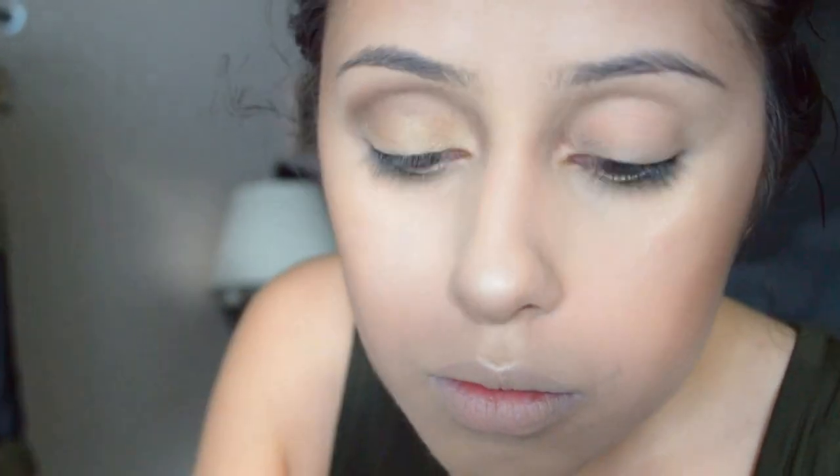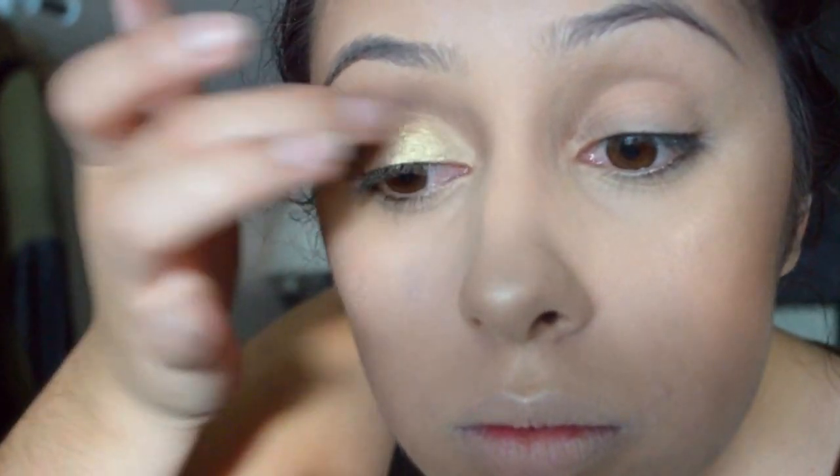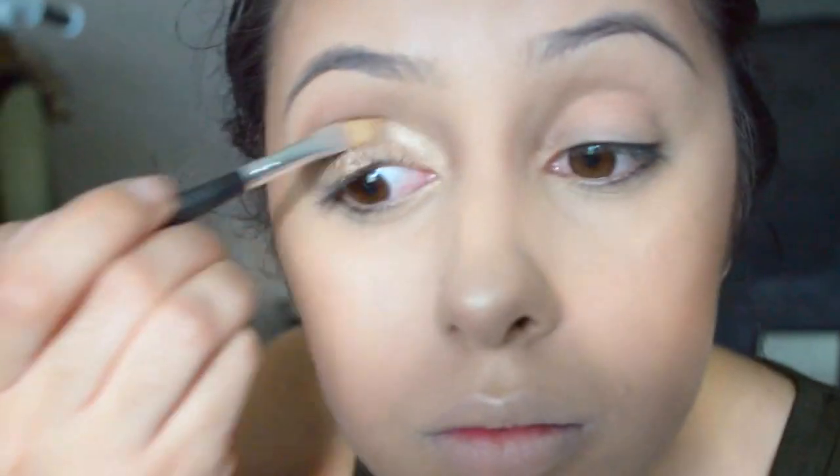Next, I'm going to take the color Rust by Urban Decay, which is this pretty gold shimmery color, and I'm going to work that with a flat shadow brush by Morphe and apply that on my eyelid in the inner corner. That's going to be a base for what I'm going to go in with, which is this Eyeshadow Loot by Supercolor in the shade White Gold — just this gorgeous, gorgeous color. I took it on my fingertip and just pat it into my eyelid as another base. Then I'm going to go in with the color Sidecar from the Naked One Palette, which is this really glittery, gold, gorgeous color, and I'm going to take that and put it all over the inner corner and the top of my eyelid.